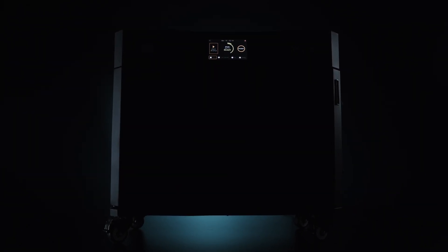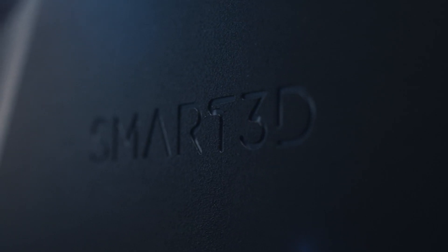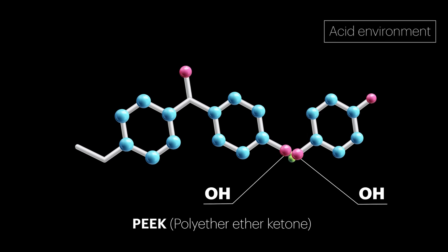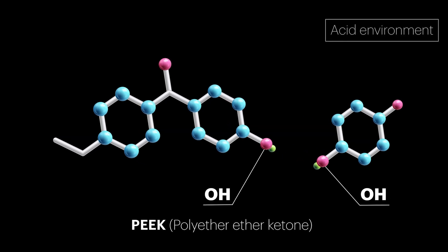Smart3D's patent-pending hybrid drying technology is the fast and performant way to prepare your 3D printing materials for a successful print and ensure part strength. Polymer moisture is not only responsible for failed prints, but also for weak parts due to hydrolysis.